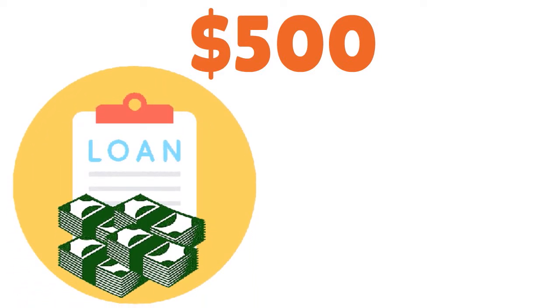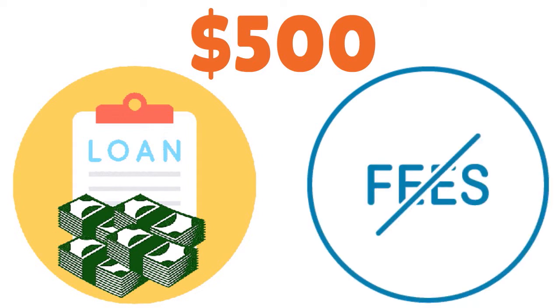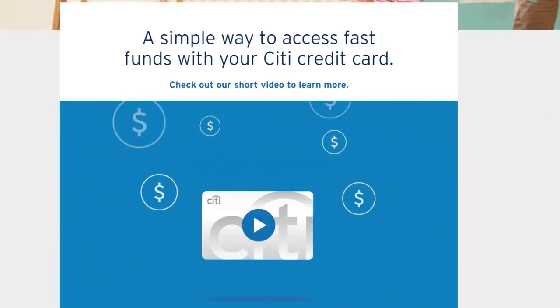Think of the Citi Flex Loan as a cash advance without a hefty cash advance fee and APR. There is no application form to complete, no credit inquiry, and no loan origination fees. The monthly payment is fixed over the life of the loan. The borrower chooses the repayment length up to five years — 60 months. The APR is also fixed, so even if the credit card's interest rate fluctuates, the Flex Loan APR remains the same.